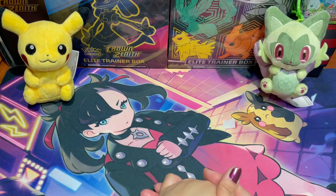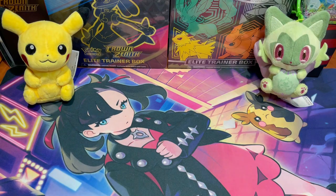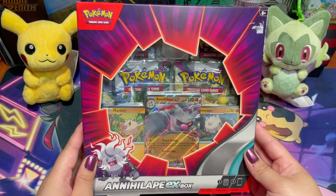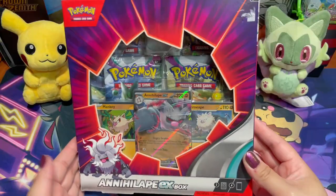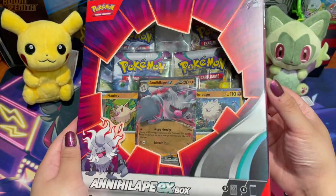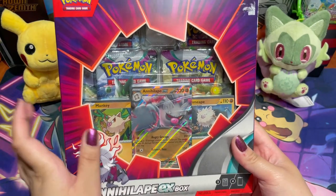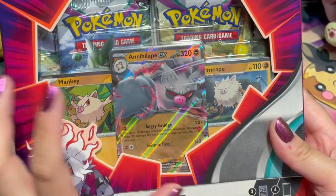We will be opening a new product on the channel — actually a new product that recently released. We have the Annihilate EX box, which is the first collection box in the Scarlet and Violet era. It looks very square, a lot smaller and thinner. We both really like it — it's very compact and there are no jumbo cards, which is kind of nice since we're not really jumbo card collectors.